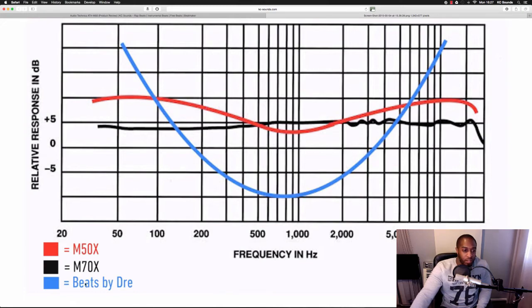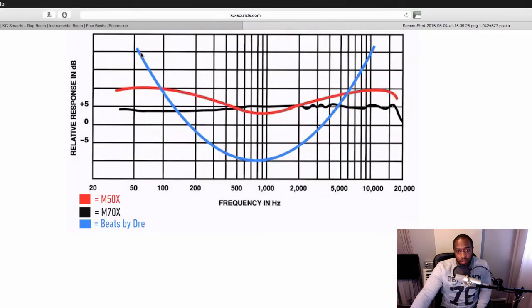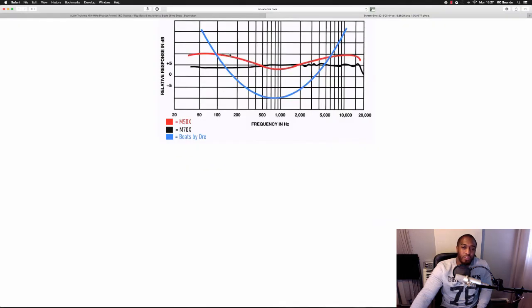In blue you've got these high-end ones. You can see that they boost a lot of the bass and a lot of the top end, and scoop out some in the middle. That might be good for when you're making beats because you want your kicks and your bass to hit harder, or you want the top end to be fizzy. But when it comes to mixing, I think I'd go for the M70s or stick with the M50s. It boils down to preference really.